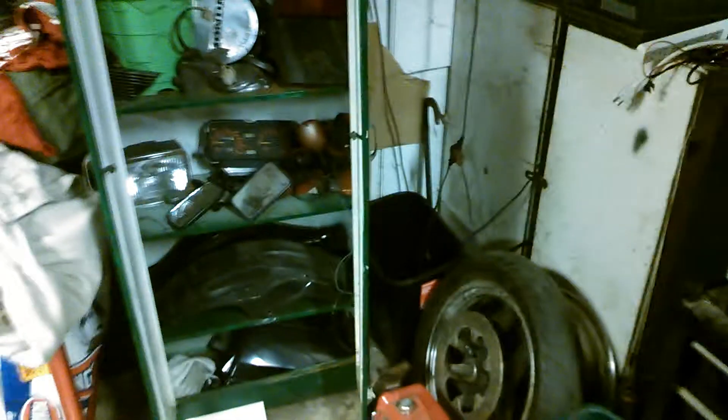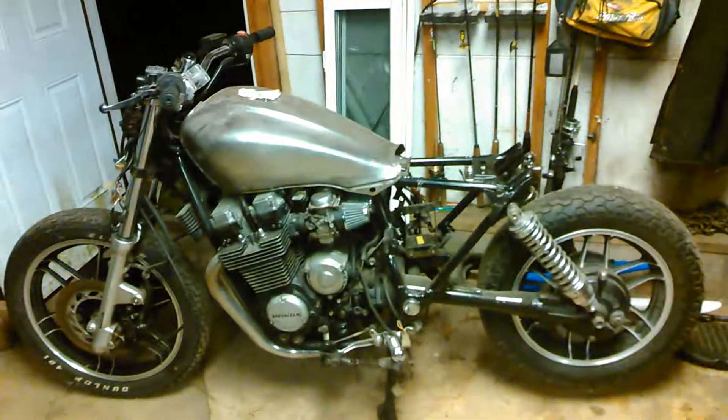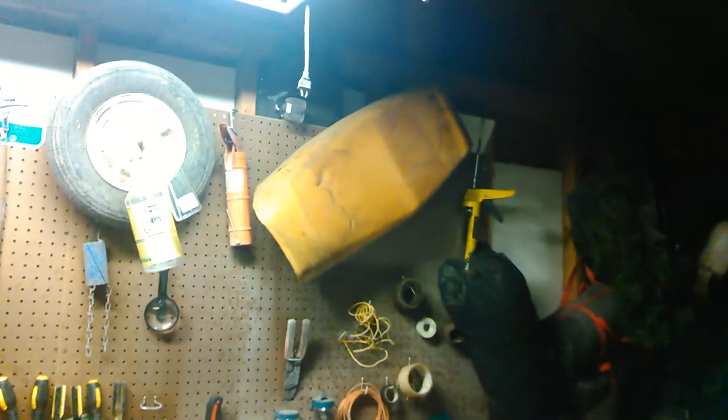For anywhere between an 83, 84, and 85 — 650 and 750 Honda Nighthawk — any of that stuff will work. And I will update when it's done. Here's the seat that I tried to make from the old seat, which looks a lot like that one there. That's for an 84, but it's a lot like that seat. And now it looks like half of that seat.